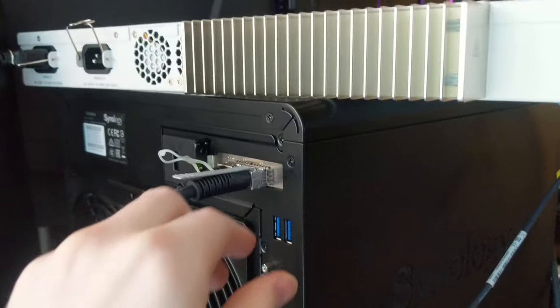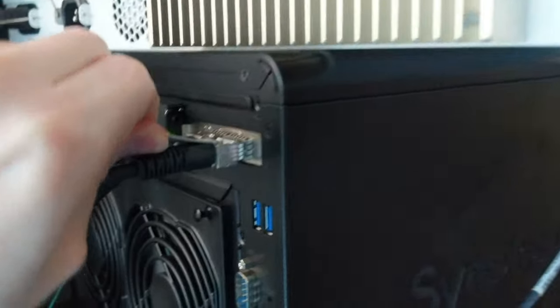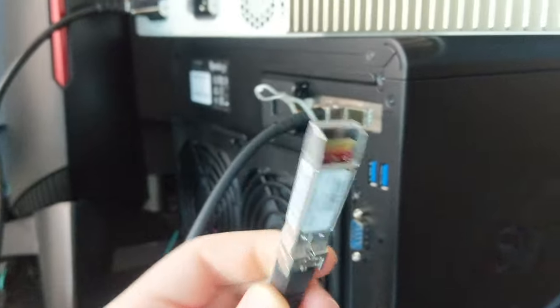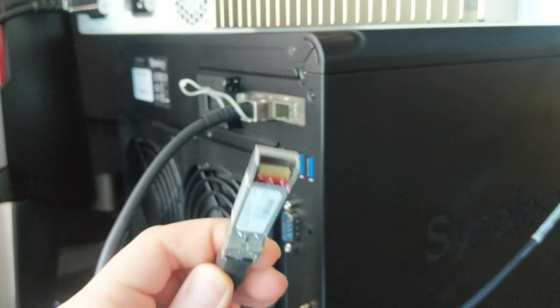I started my 10-gigabit networking adventures with SFP Plus using Mellanox ConnectX cards — a slightly older standard — because RJ45 Cat 6/7/8 10-gig networking equipment is way more expensive and typically not available in big fanless configurations. Since I have everything running in a small apartment, I need it to be fanless because enterprise gear gets super loud. I can't have a jet engine running in my apartment when I need to record all the time.